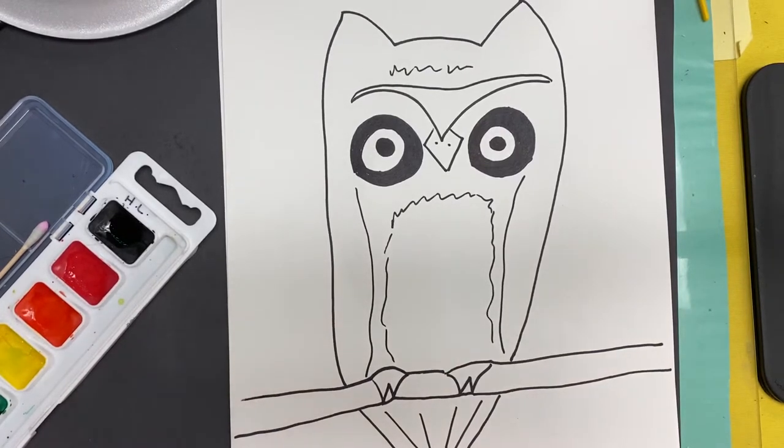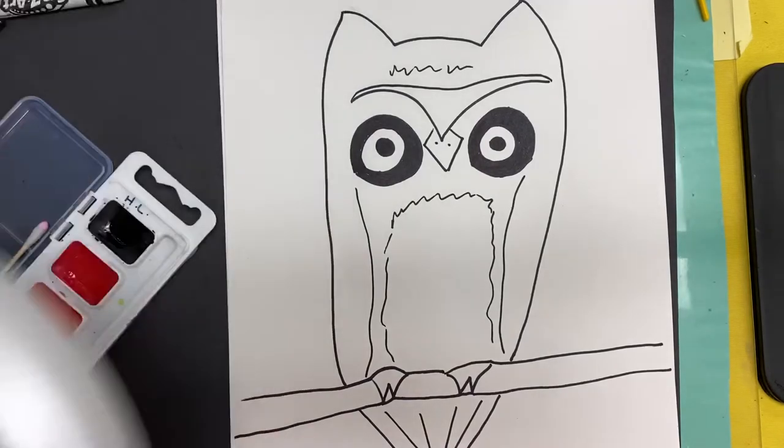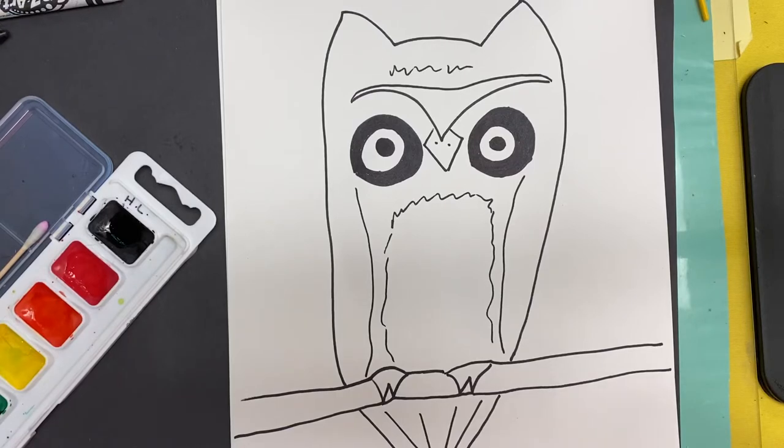Third and fourth grade, we were working on our Claire West Owl last week. This week we're going to add some Crayon Resist and then we're going to watercolor it.